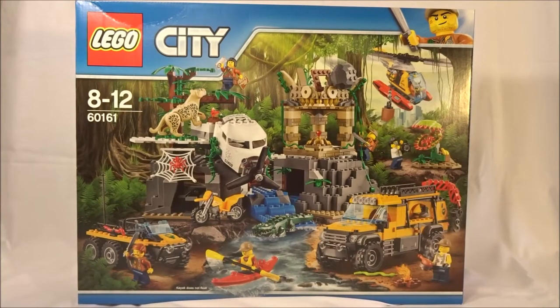Hello BZ Power, this is Chocolate Frogs here with another set review. Today we have a city set thanks to LEGO. I'll be able to share my opinions on it here and in the BZ Power text news report with all kinds of pictures too.